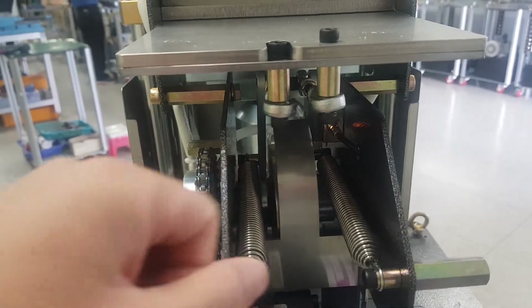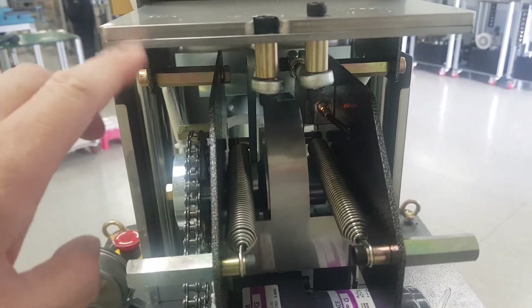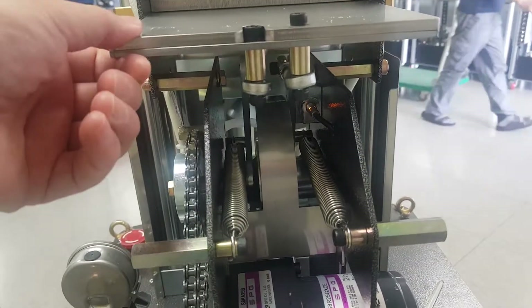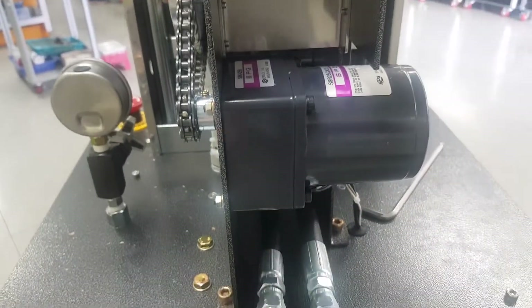That proximity sensor — when it turns off and comes back to the end, it turns on. Otherwise you cannot go to the next step.